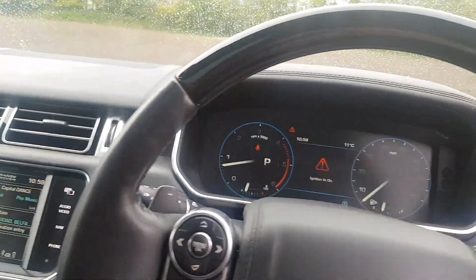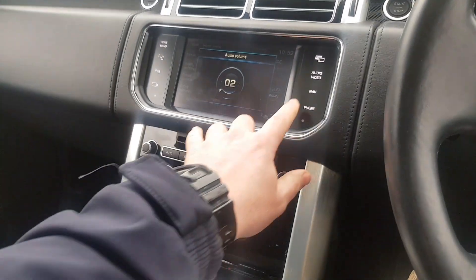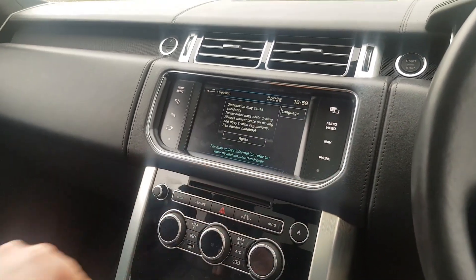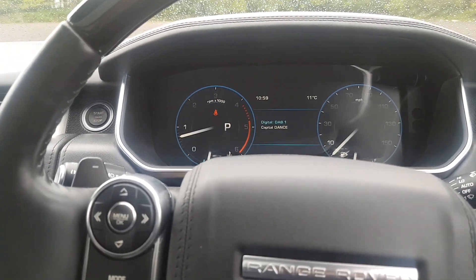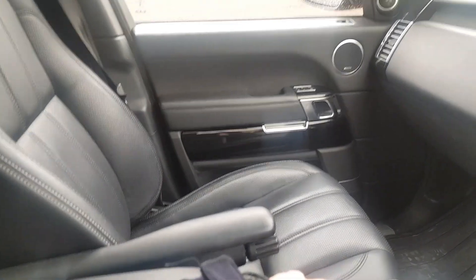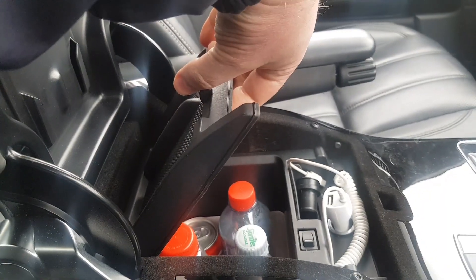Moving inside the car here. So basically we have an integrated display — I'm sure you're all quite familiar with it. So a built-in dash display which will also bring the navigation up here. This model is the Autobiography, so it has the heated and massage seats, panoramic roof, and we have leather headlining. And also this small fridge for drinks.